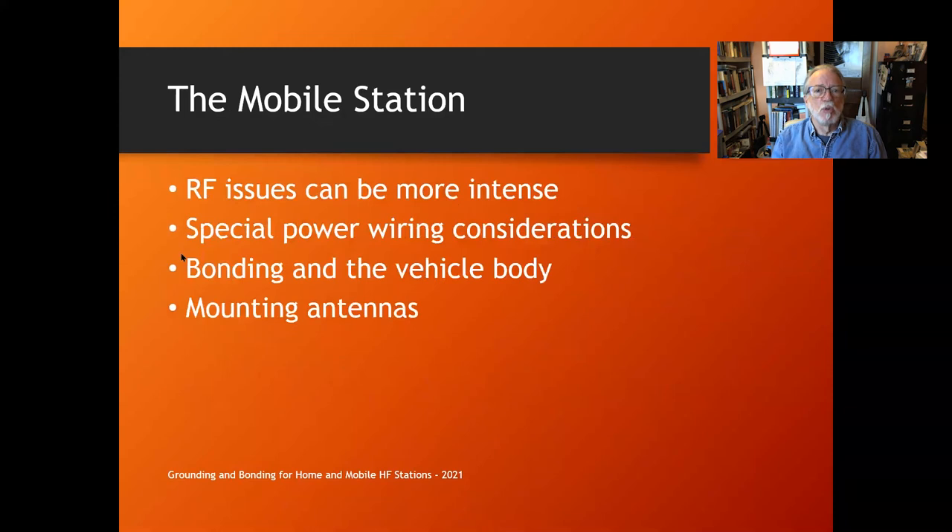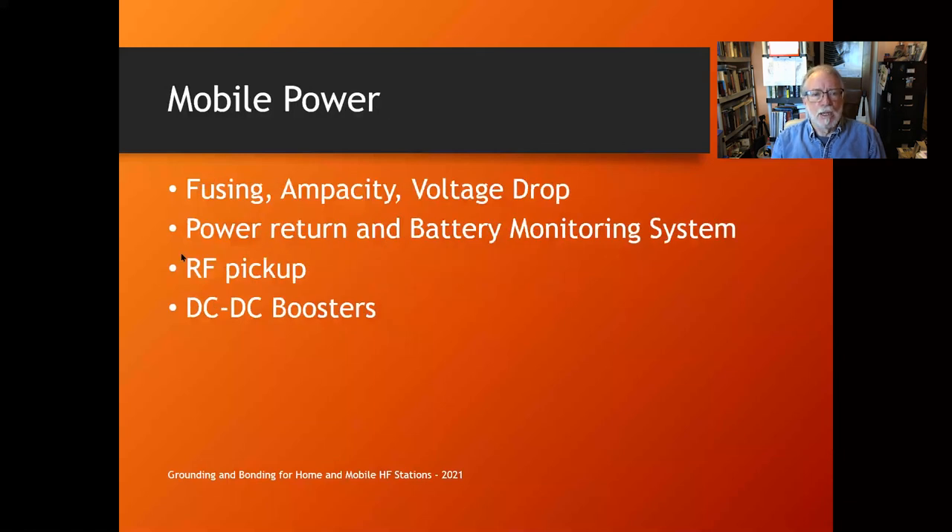RF issues can be more intense in the mobile station because you're basically sitting in your antenna's ground plane — all the wiring is exposed, your equipment is right in it. You've also got special power wiring considerations, bonding to the vehicle body, and mounting antennas on your ground plane. For mobile power, your primary concerns are fusing, ampacity, voltage drops around the system, power return wiring, battery monitoring systems, RF pickup issues on the power wiring, and DC-to-DC boosters.